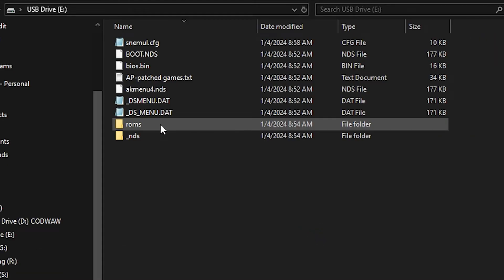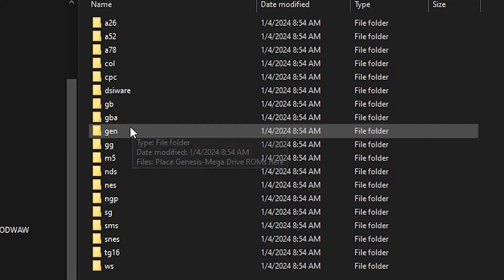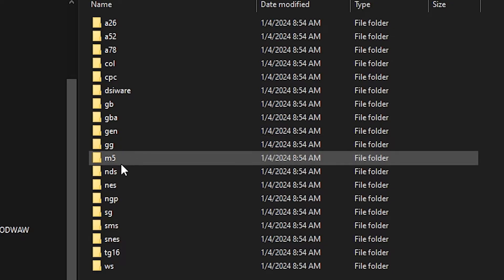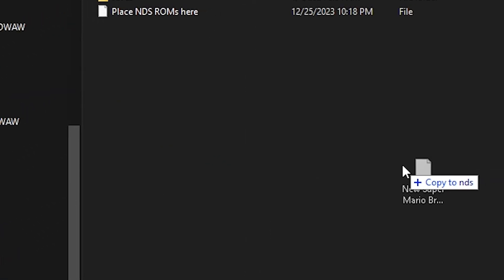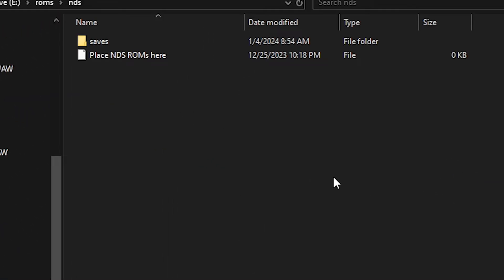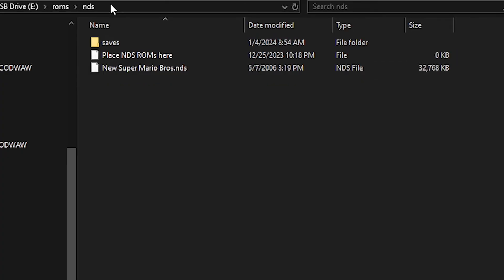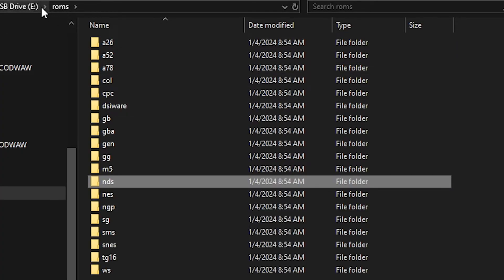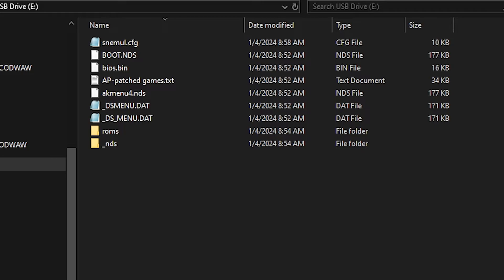When it comes to installing your backups, you'll notice a ROMs folder among the Twilight Menu files. Inside are subfolders for each of the supported emulators. For this tutorial, I'll be installing a Nintendo DS backup, so we'll open the NDS folder. Once inside the correct folder, all you need to do is drag and drop your backup file and wait for it to transfer. Installing games is really that easy. At this point, you can add any other backups to the SD card. Once finished, that should be everything you need a PC for, so go ahead and eject your microSD card from your computer.